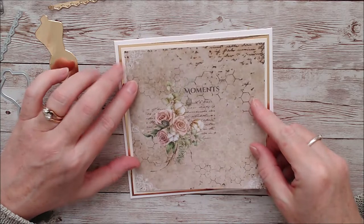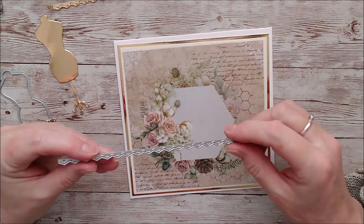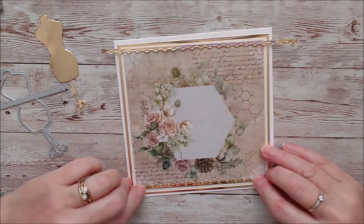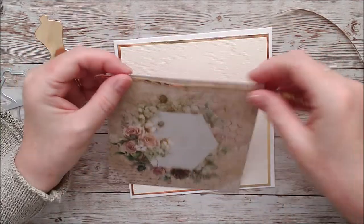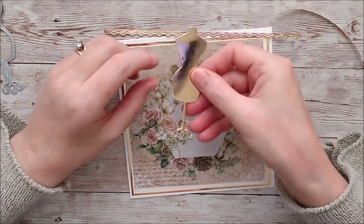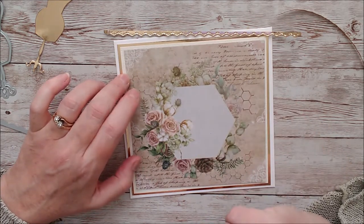Then I have taken this little border die and put it right down to the very edge of the card in the gold mirror card, and I'm going to attach that right up against the top and another one that I've cut along the bottom. That gives the whole card a lift — that little pop of gold. Now I want to put this on here first and trim that off, then glue that on top. I've taken the mannequin die and cut that in the Harvest Gold, and that is going to get glued on here. When I've done that I'll come back and show you what I am going to do with the little dress.